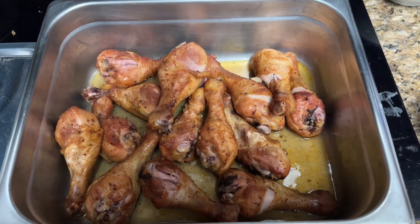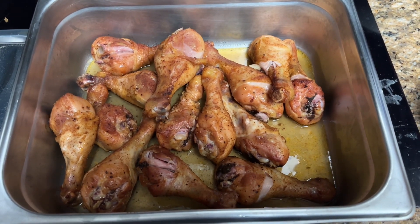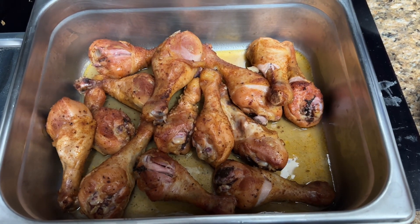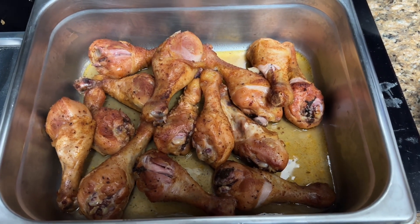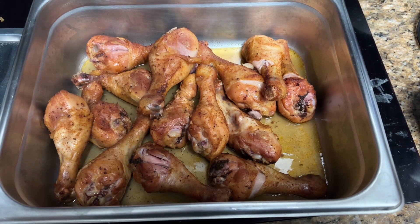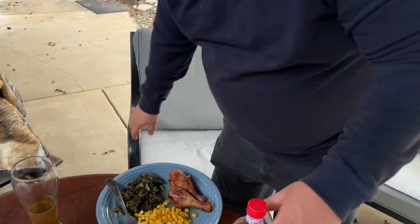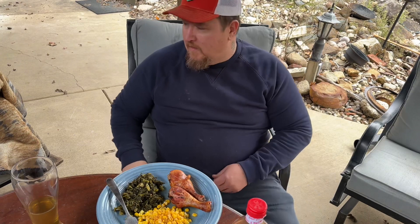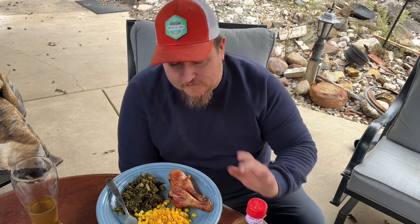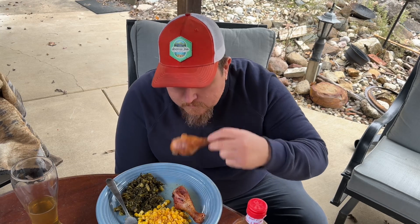Alright guys, let's pull these out. They look fantastic. They're about 175 degrees though, so it's a little over. We'll see what happens. I'll let it cool off for a little bit. Make some collard greens and I don't know what else, we'll figure it out. The chicken's done - smells divine.